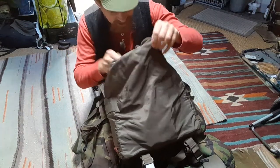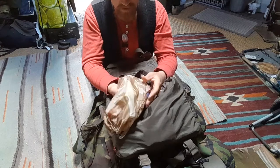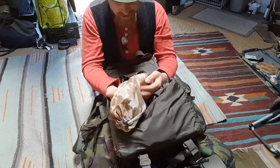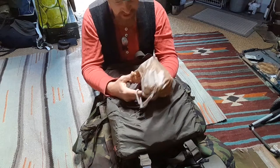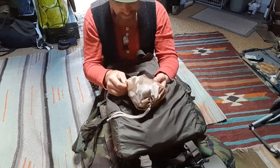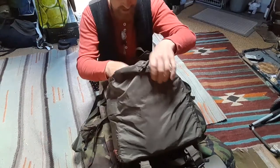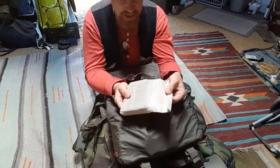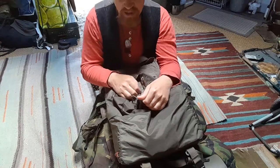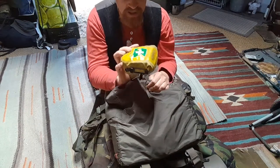Inside here: a ditty bag with headlamp, toothbrush, toothpaste, candle, some dice, soap, string, a little bit of repair stuff, a mirror, pen and paper — that kind of thing. Also a diary, and passports in a cotton bag that I waxed myself.